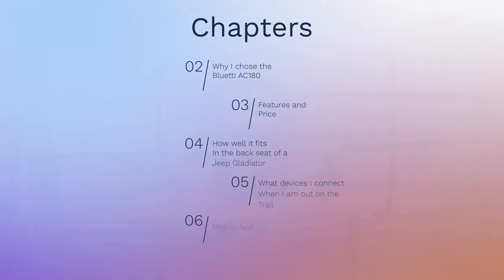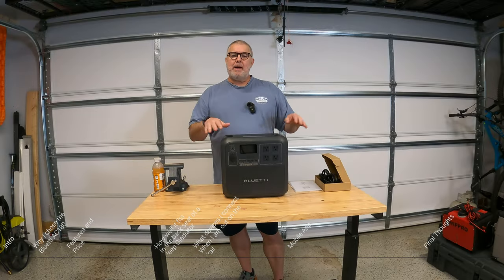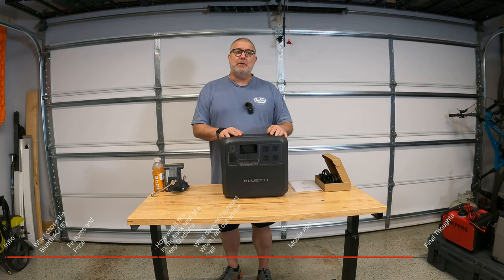In this particular video we're going to cover five main areas: why I chose this, features and price, specifically how well it fits in the backseat of a Gladiator, what do I connect to it when I'm out camping, we're going to look at the mobile app, and some final thoughts. There are chapters at the bottom so if you want to skip ahead to where you want to go, you can.